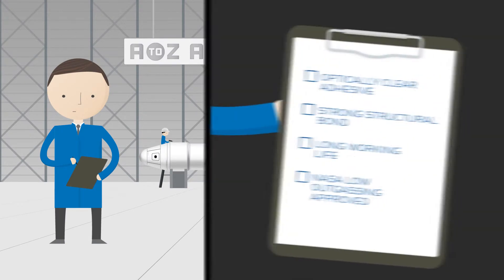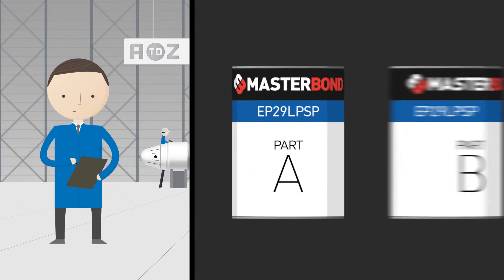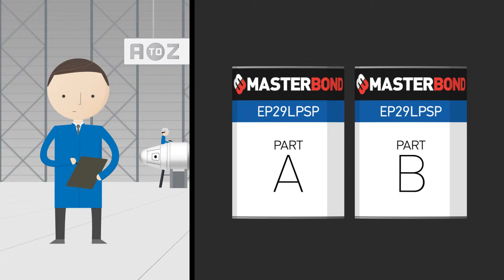One of our customers had a need for an optically clear adhesive that could form a strong structural bond. To make their application process easier, they required a compound with a long working life. They happened to be in the aerospace industry, where a NASA low-outgassing-approved system was needed. The technical experts at Master Bond recommended EP29 LPSP,